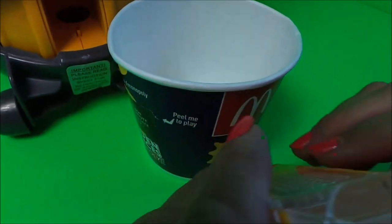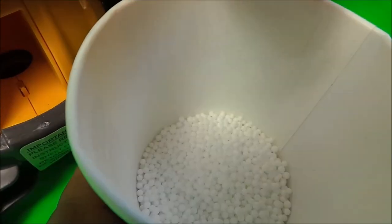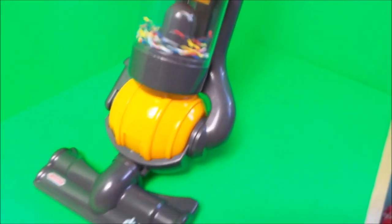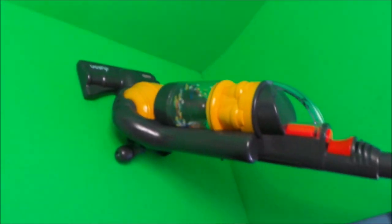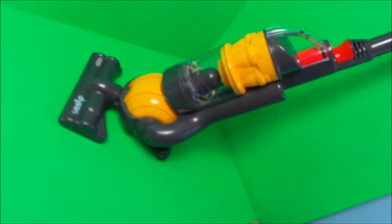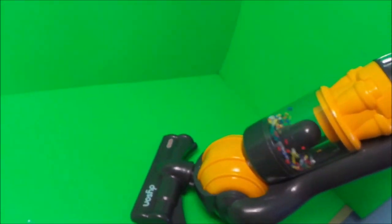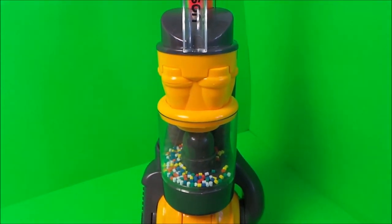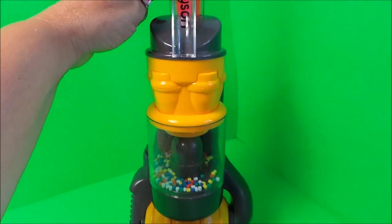We'll just pour it back into our pots. So there you go then guys, that's the Casdon Dyson little helper — absolutely fantastic toy, that's a big thumbs up from us here at MG Tracy. My particular favorite section is the cyclone — I'll just give you a last burst of the cyclone there.